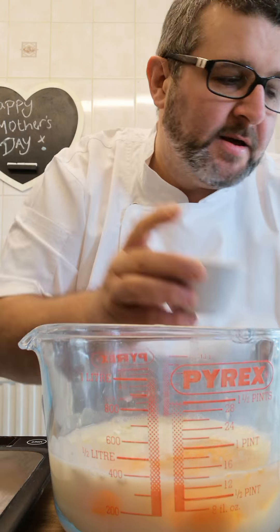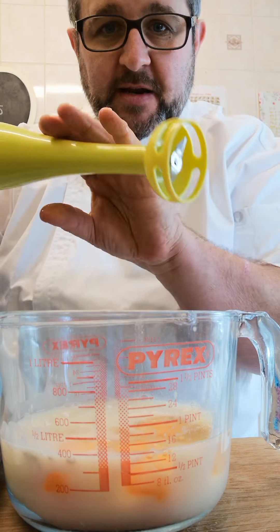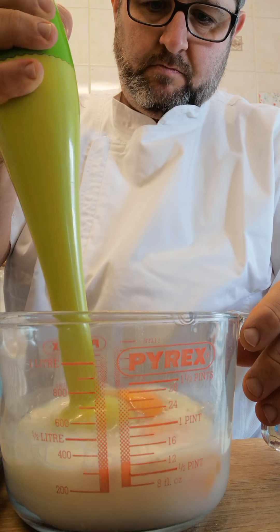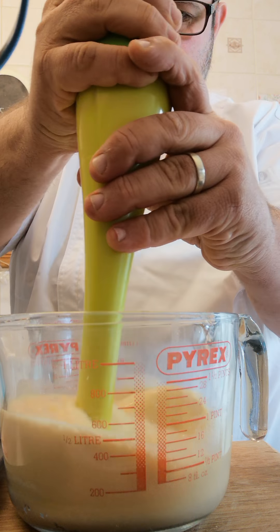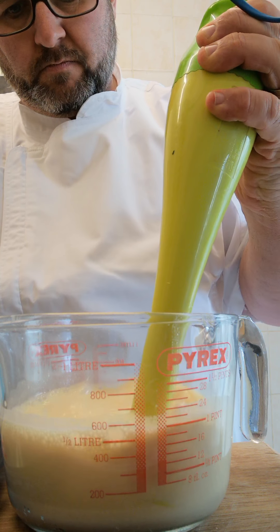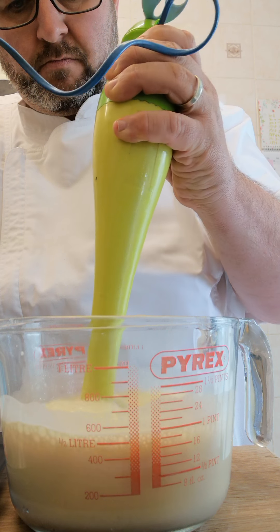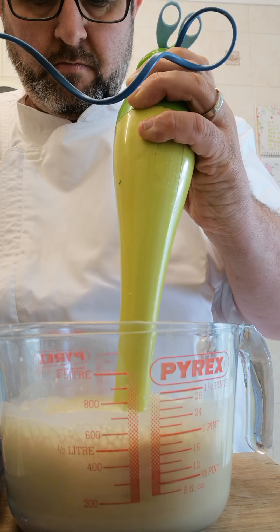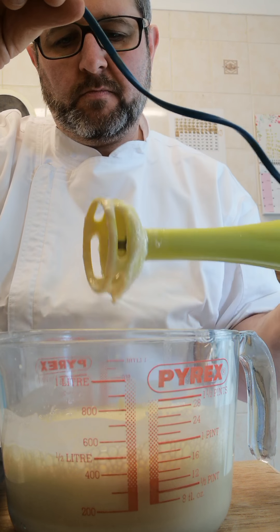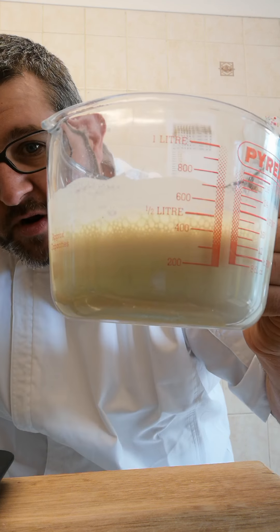Pop it all in. You can do this one of two ways — get a whisk and whisk it up, but personally I'm just going to use my little stick blender. So that's all blitzed up beautifully, all mixed together. Make sure you get the corners. Like I say, you can do it with a hand whisk — pretty simple, just whisk it all up.